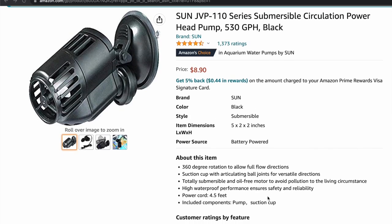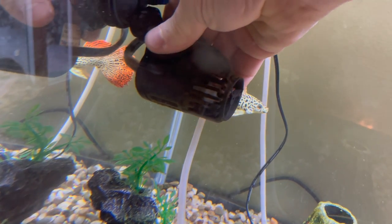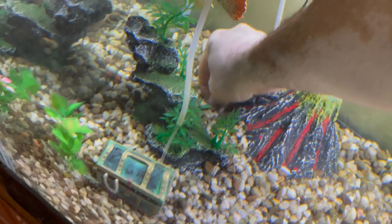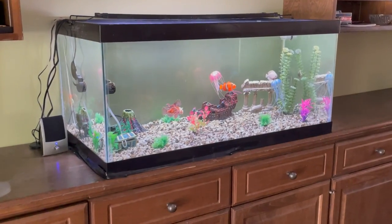This pump was fairly cheap too. Really easy to use — you just plug it in, stick it to the side of the tank, and let it do its thing. So just add the fish, suction cup them to the bottom of the tank, add some gravel, add some fake plants, and it looks pretty convincing.